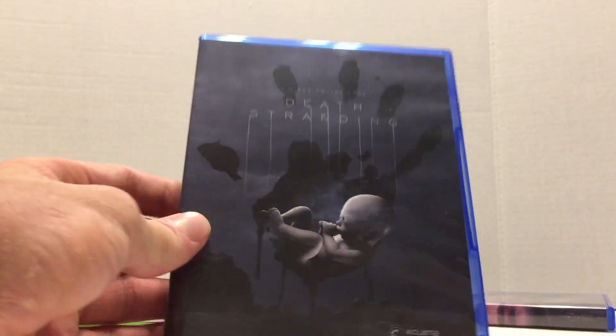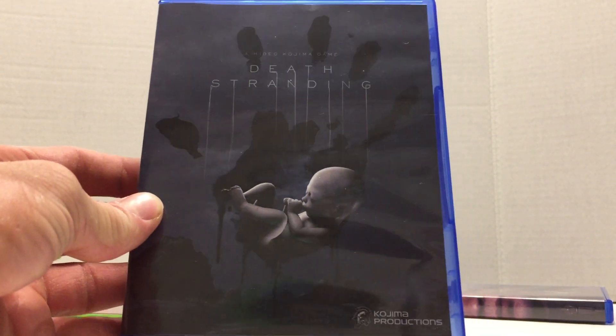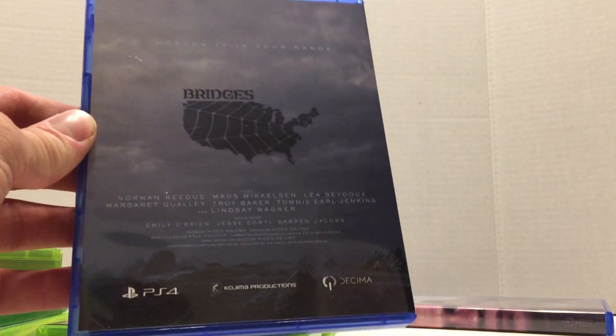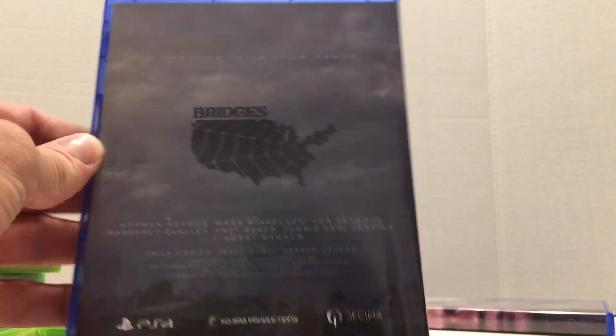We have Death Stranding for the PS4. This one eliminates the PlayStation header and it looks more like a Blu-ray. It says Kojima Productions — really nice artwork — and then the back still retains some of the branding: trademarks, licensing deals, and stuff like that. It's got 'Bridges' and it says 'Tomorrow's In Your Hands' — kind of more the original marketing. So that one's really cool.